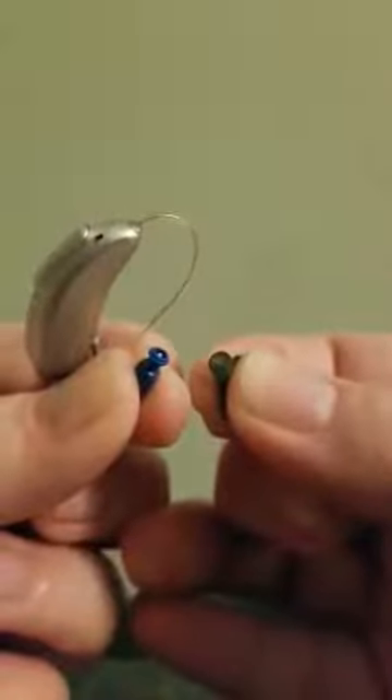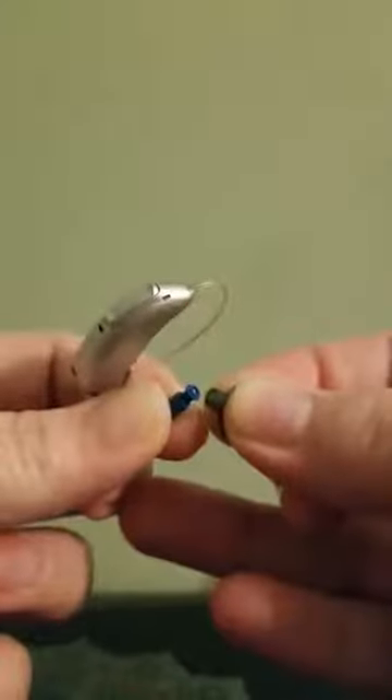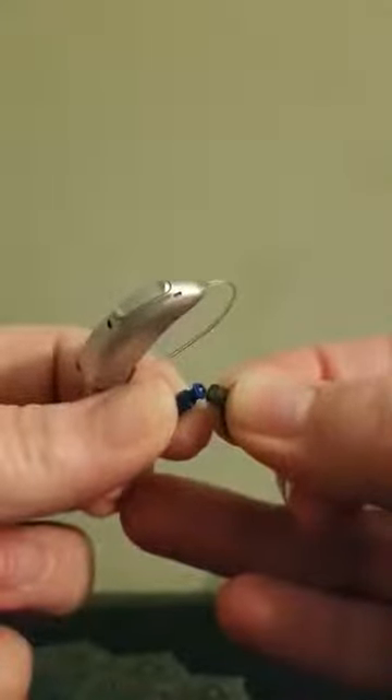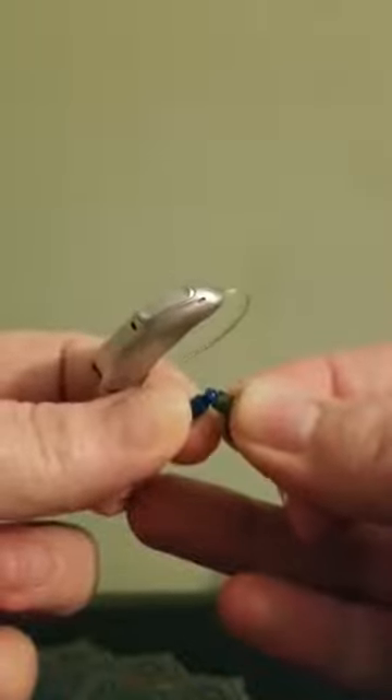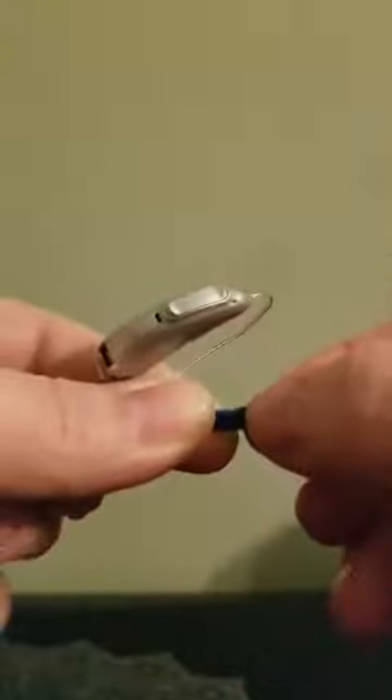So for the push-on style, you're just going to flip it up, then pinch the tip and it pops right off. The main thing you want to make sure of is when you're putting it back on, make sure you push it on all the way — because if you do not, you run the risk of the dome coming off in your ear. Just take and push that dome back on. The main way that you know it's on all the way is if the black part meets the blue. Then you just push that back down.